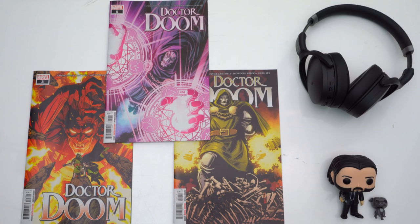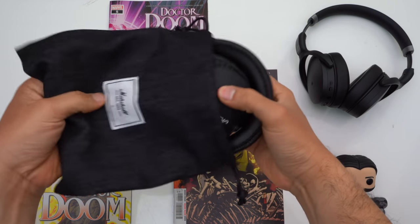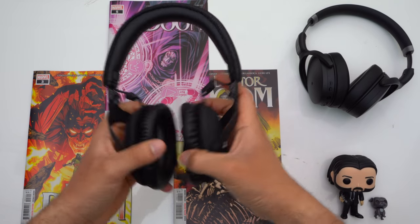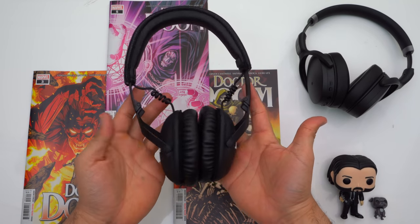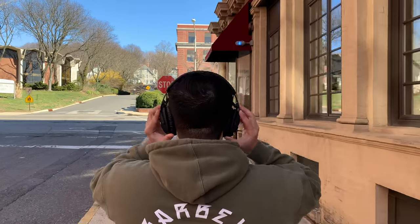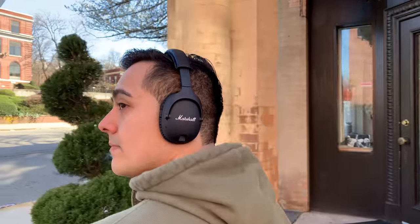First, let's discuss these headphones' carrying case. Unfortunately, these headphones come included with only a carrying pouch, which I think is disappointing — any time you're paying upwards of $300 for a pair of headphones, a hard shell case is to be expected. I also find it strange because the $270 Marshall Mid ANC does come with a hard shell case. So if you plan on commuting with these, I'd suggest investing in a hard shell carrying case just to be safe.